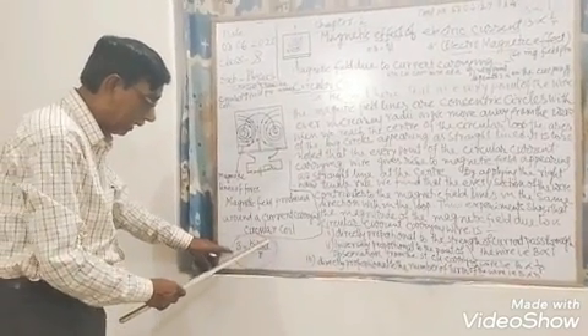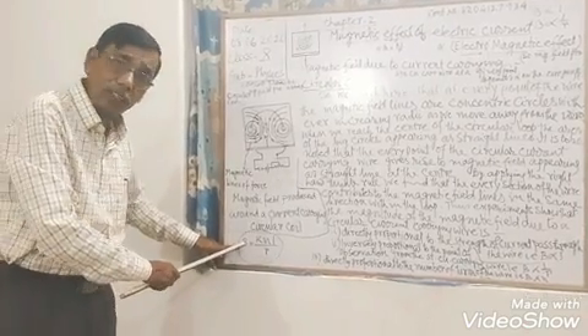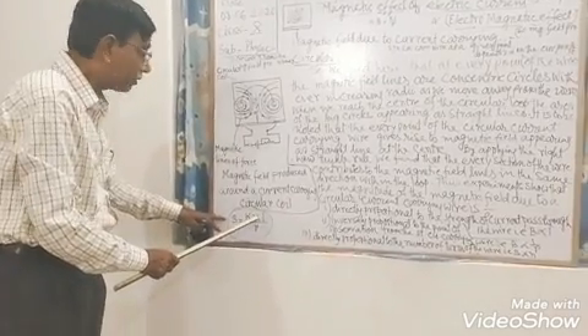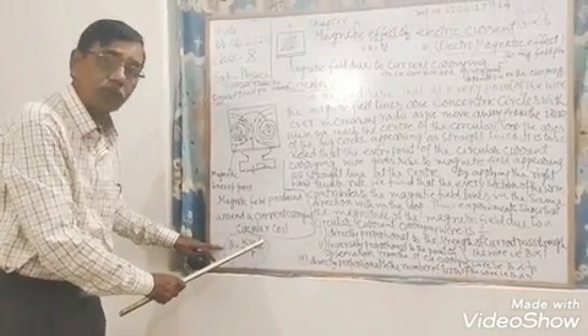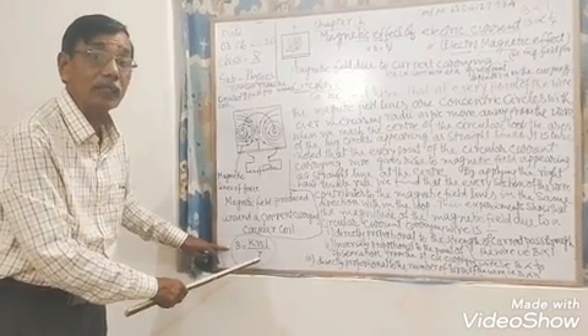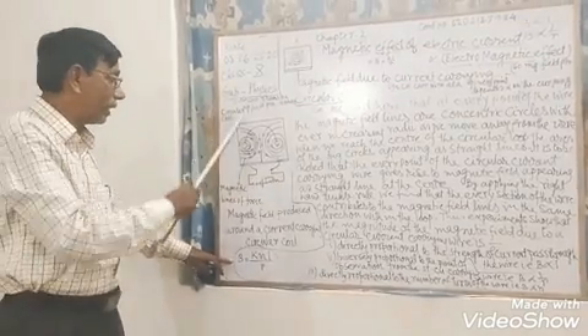We can see from this experiment that the magnetic field is given by B = kNI/R, where B is the magnitude of the magnetic field, N refers to the number of turns, I refers to the current, and R refers to the distance from the point of observation.